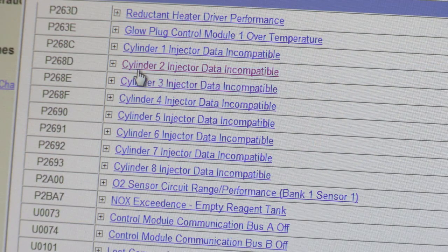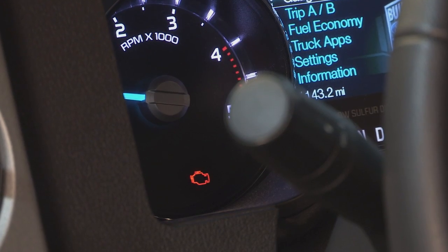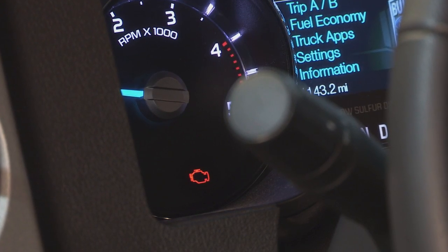What can happen if you don't program the IQA properly? Well, incorrect programming or a lack of programming can lead to drivability issues — things a customer would definitely notice. For example, there's a cylinder injector data incompatible diagnostic trouble code or DTC for each cylinder, and each one can set the check engine light. If the service facility isn't aware of the need to reprogram the injectors, it can lead to unnecessary replacement without actually solving an issue. That's great advice, Gavin, and thanks for showing us how to program 6.7 liter diesel fuel injectors.